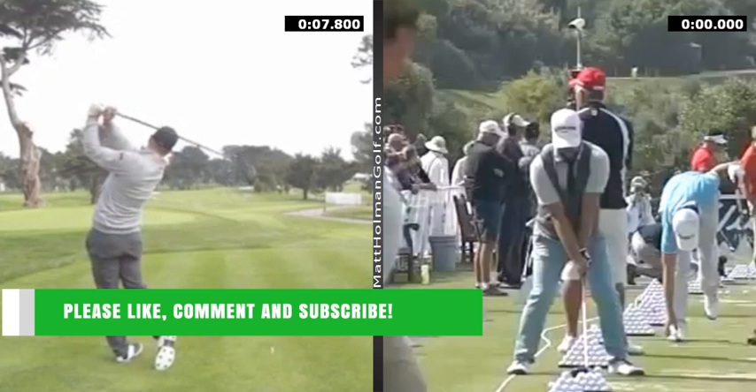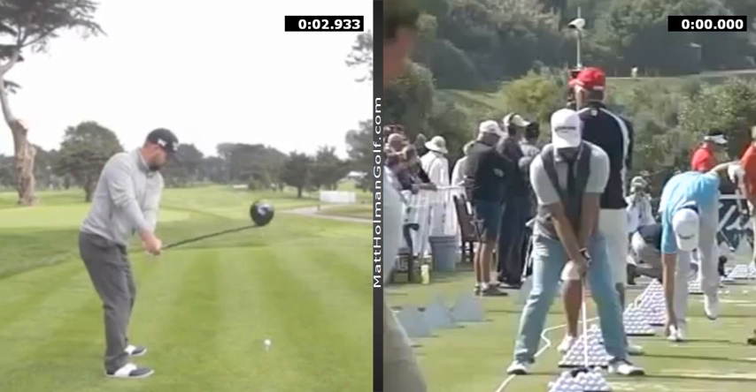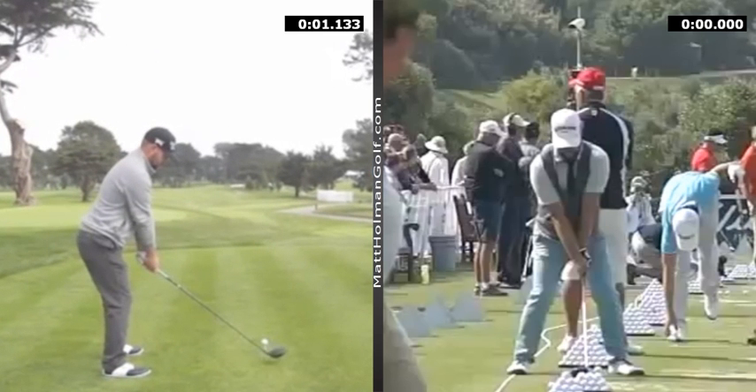Then he goes ahead and really at this point the delivery is as good as it gets. He's turned the chest well, loads of clearance there. And then he goes ahead and swings the handle back to the left-hand side.